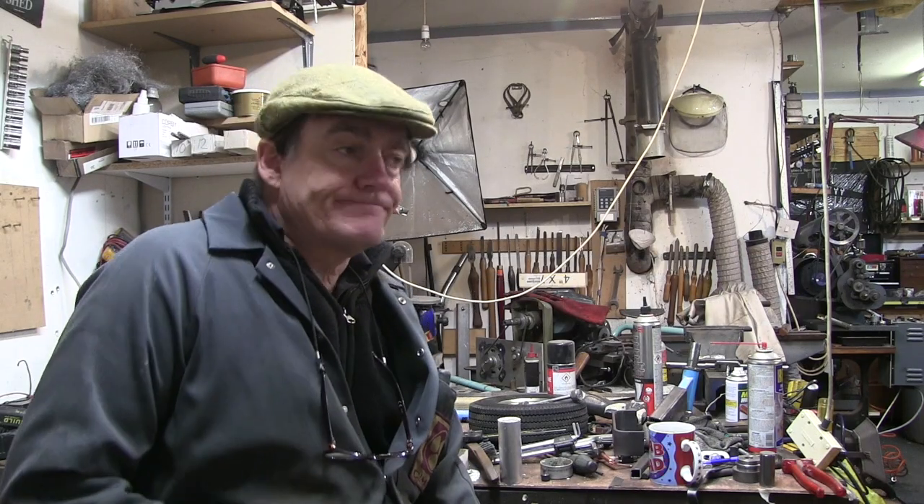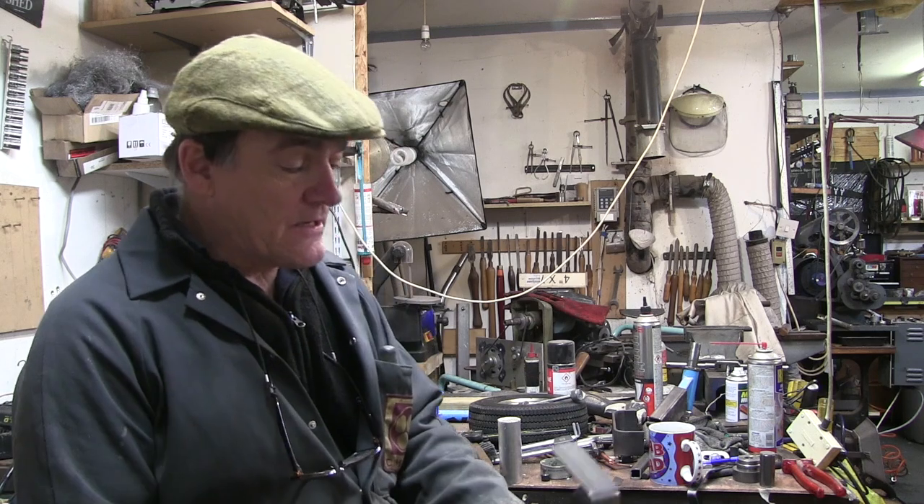Hello everyone, welcome to the shed. I'm Cliff as some of you may know. A couple of minor irritations to report.